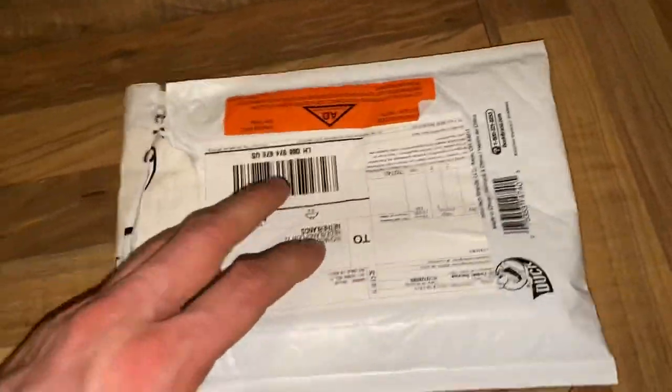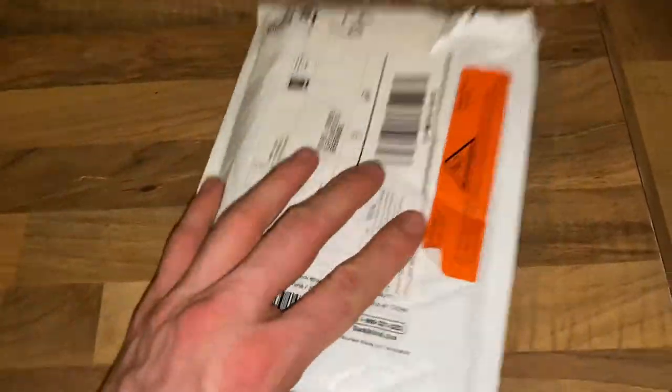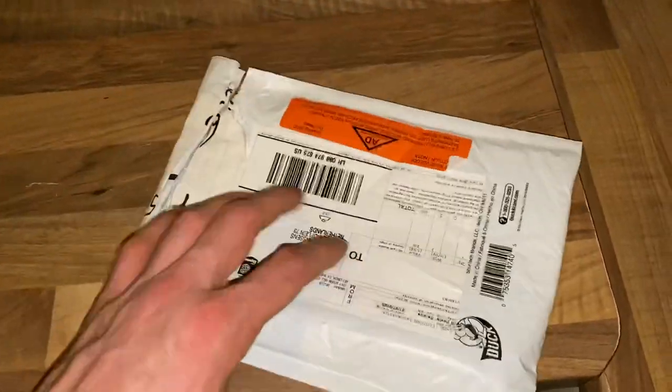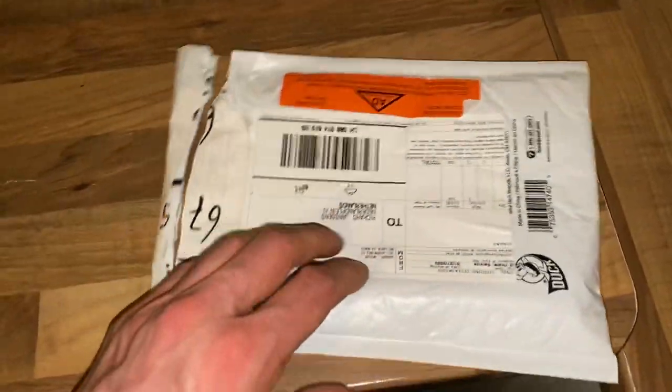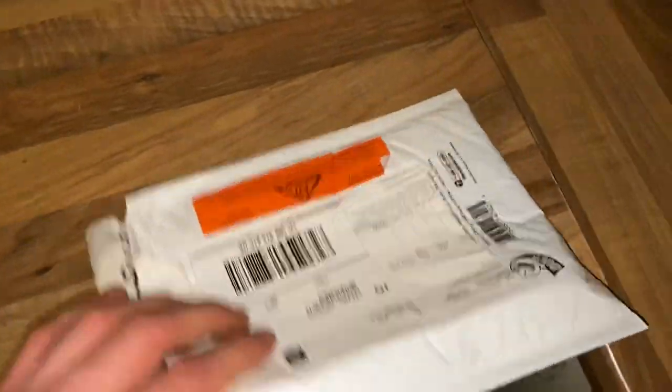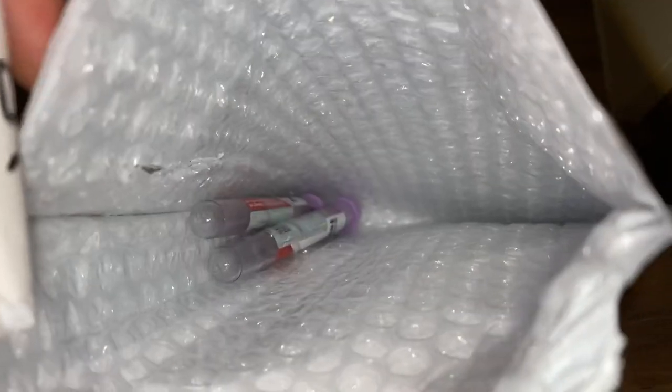What's up everybody, it's the white boy from the yard back at it again with another video. Today we are unpacking a Swiss Cams order. I ripped it open already because there was something with the customs. This is going to be a real short quick video — look what's inside: we got the Magnolone and a 40 Tonic, packed really well.